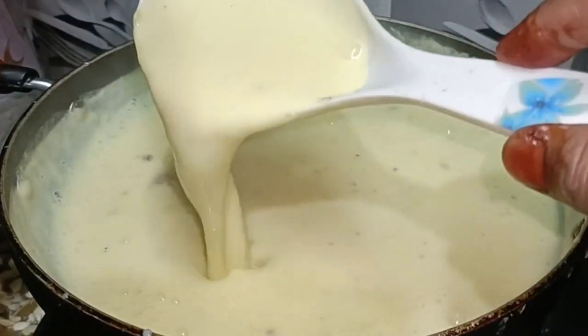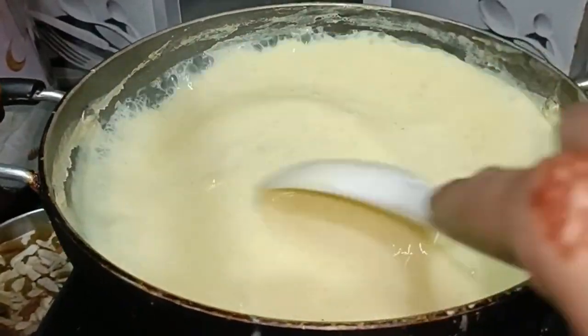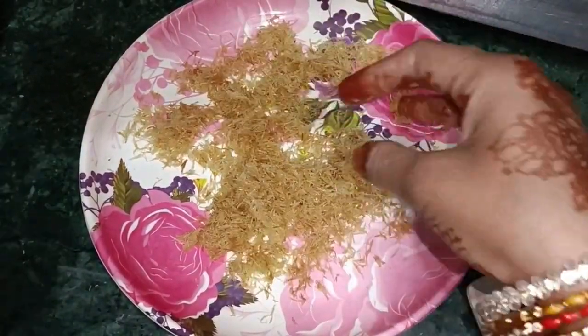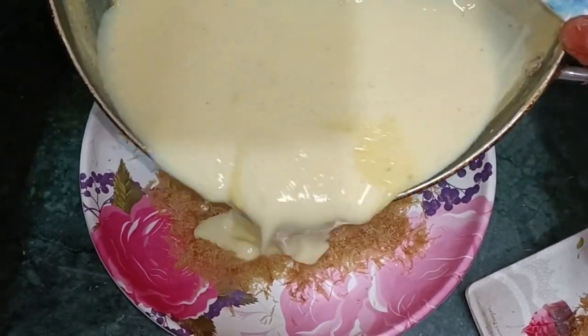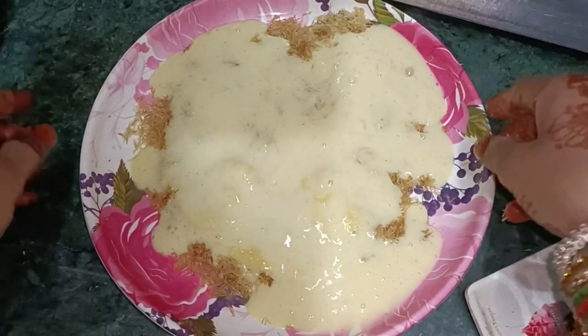I will mix them in a little bit. I will keep them, put them in a little bit, and add them in a little bit.